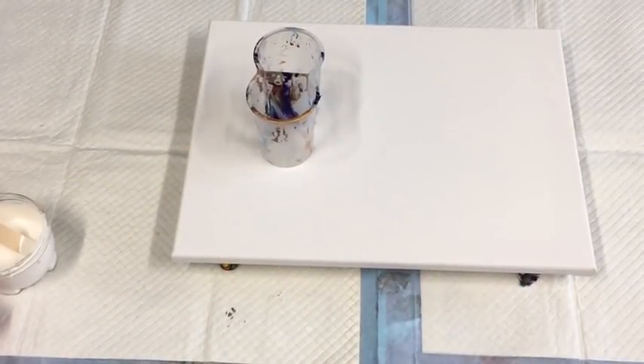Hello guys. Today I'm going to have a little go at a split cup pour.